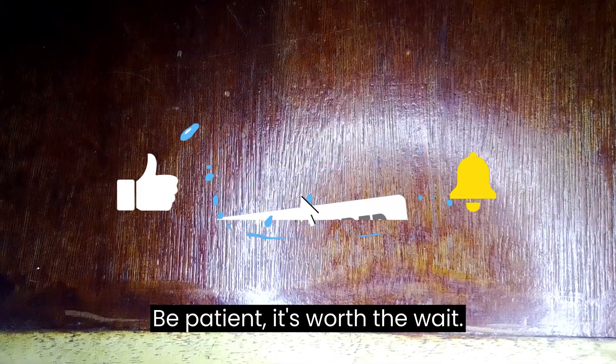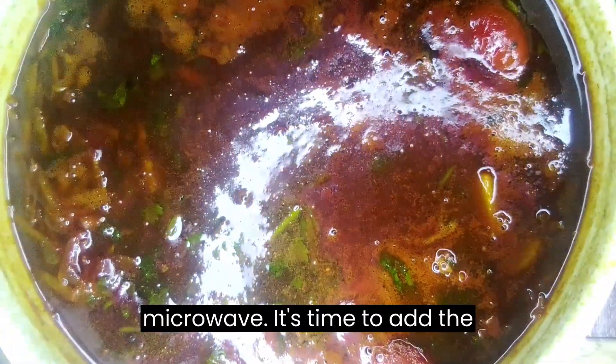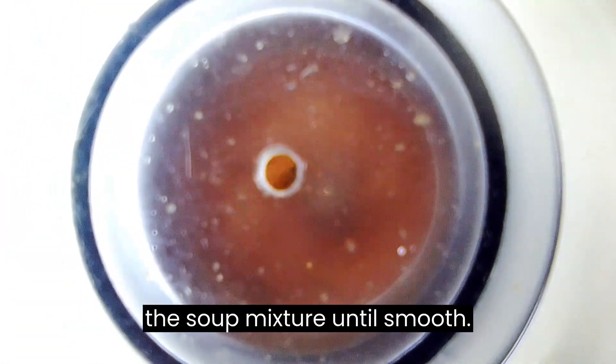Be patient, it's worth the wait. Carefully remove the dish from the microwave. It's time to add the key ingredient — baked beans. Blend about three quarters of them with the rest of the soup mixture until smooth.